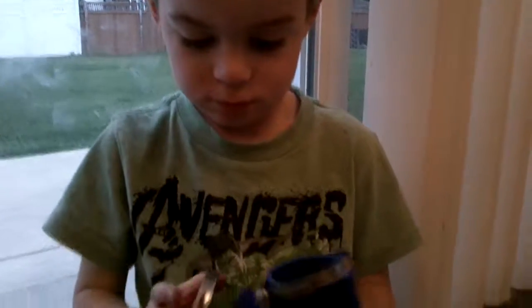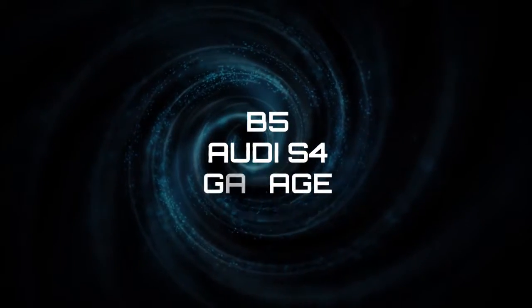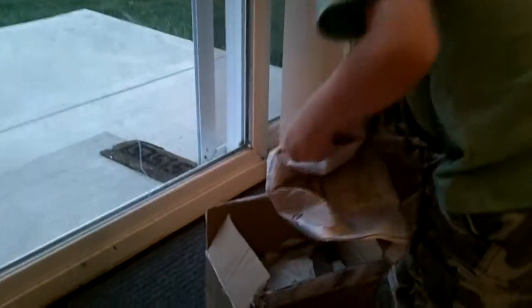Day 2. Alright, what's in the box? What do you think's in there, Grant? Before you open it, what do you think it is? What do you think it'll be? Iron Man.